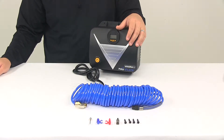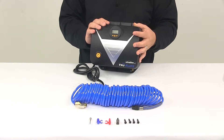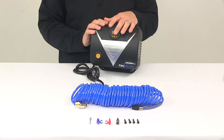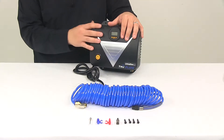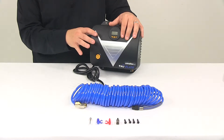Today we're going to be taking a look at the TruFlate wall-mounted tire inflator. This digital tire inflator fills a standard tire in approximately three minutes. It features SmartFlate technology, which automatically fills to a preset pressure and then shuts off automatically once that pressure is reached.